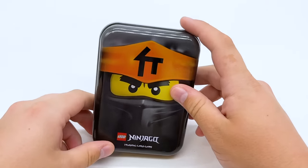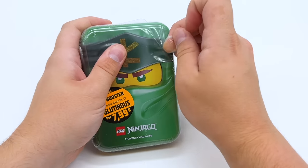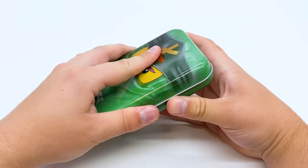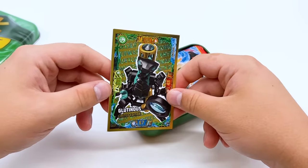We'll take a look at the Zane minifigure at the end of the video, but first let's get the Lloyd tin opened up. It looks like they're advertising a Glutinous card on the outside — it's another very nice tin. Opening it up, we get a Golden Glutinous card, which will go perfectly with the Golden Geo Whipper card. Very happy to have both of those now.